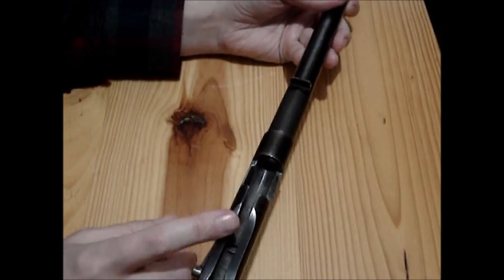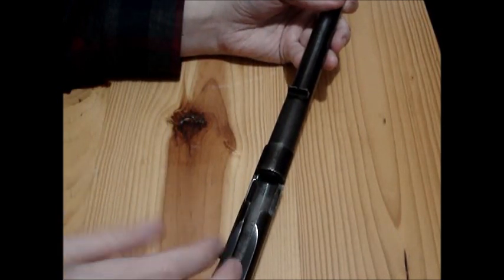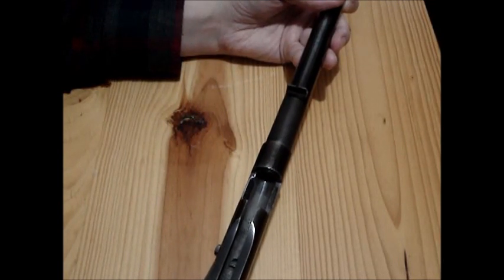I can't remember if the bolt with this one was missing parts — I think I was missing the cocking piece. But from one of them I took the extractor off to fix one of my other ones.